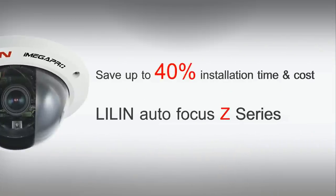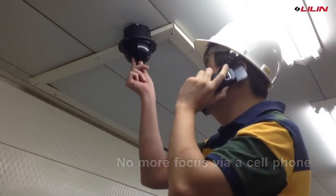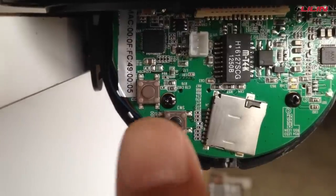Lilin Z series autofocus camera can now save up to 40% installation time and cost. It is a very time-consuming task for focusing a camera via a cellular phone.